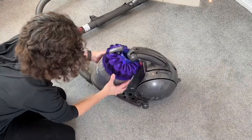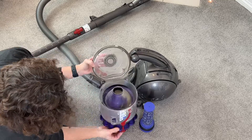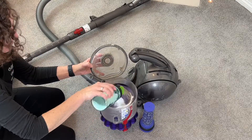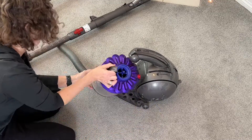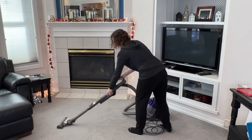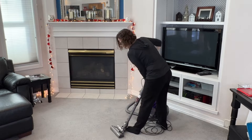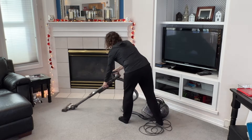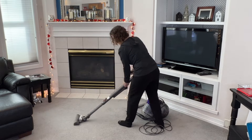Now sometimes when you're vacuuming, eventually your vacuum cleaner or the bag starts to smell, releasing a nasty odor. So what you can do whether you have a bag or a canister vacuum, you can open it up and sprinkle some baking soda into either the canister or into the bag, then close it all up and keep vacuuming as normal. This works as an odor eater so that it neutralizes all of those smells while you're vacuuming.